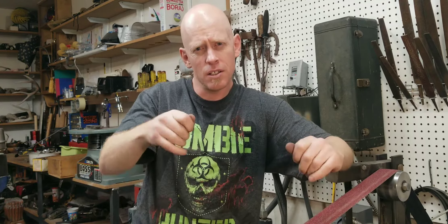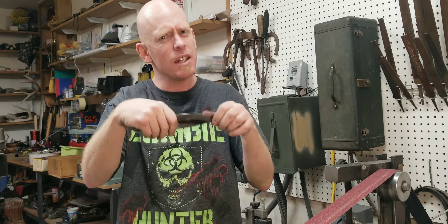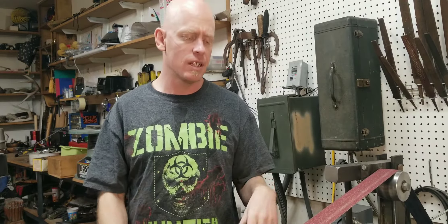One thing I did — I moved my overhead light. It used to be over here and it kind of cast a shadow, making it hard to see right on the edge where the edge touches. So I moved that, and it's helping out a lot.